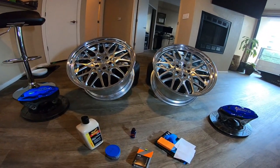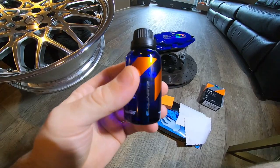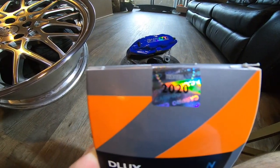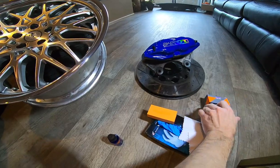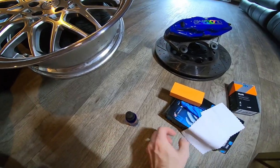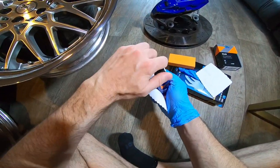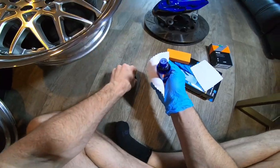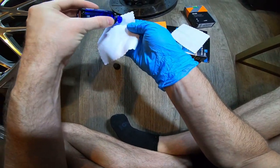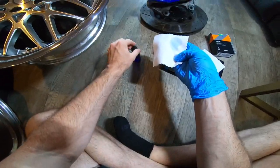Let's go ahead and put it on these two wheels and show you the process. You take the fluid — it actually comes sealed and has a date on the box, because apparently if it sits on the shelf too long it goes bad. Once you open it, I believe you have about a six-month span before it goes bad. I open it up and put a little bit on the corners — I put a lot on because there's so much left.